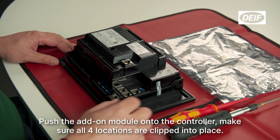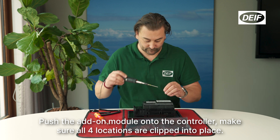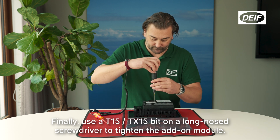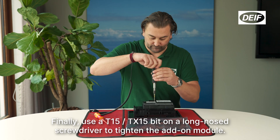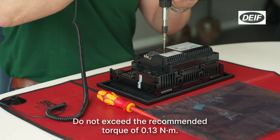Push the add-on module onto the controller. Make sure all four locations are clipped into place. Finally, use a T15 TX15 bit on a long-nosed screwdriver to tighten the add-on module. Do not exceed the recommended torque of 0.13 Nm.